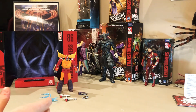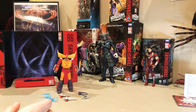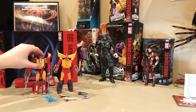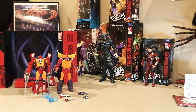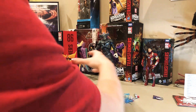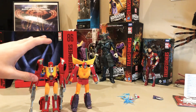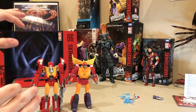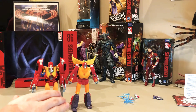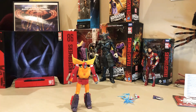We've got him, all good. Now what we're gonna do is some scale comparisons. The first scale comparison we're gonna do is Titan Returns Hot Rod. I think Titan Returns might be a little bit shorter than Studio Series Hot Rod. Yeah, there he is against Titan Returns Hot Rod.